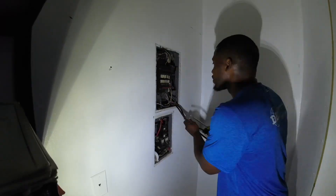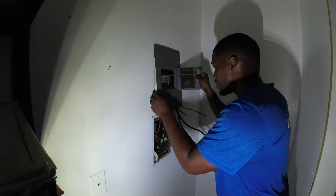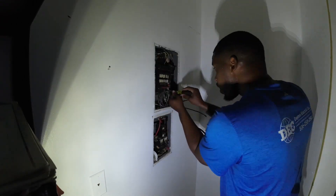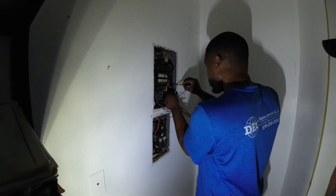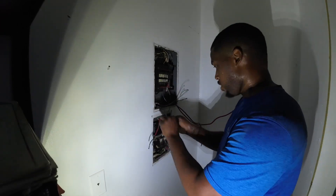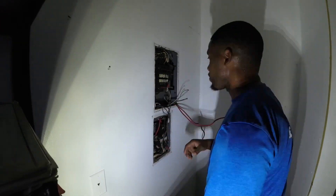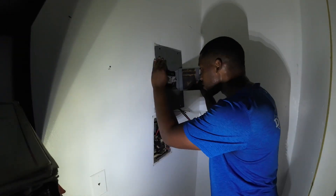Welcome to my channel, it's your boy Steven. In today's video I'm gonna be sharing my experience of learning how to do a panel swap from start to finish. This is actually my second one, and I made sure to ask my journeyman if I could do it by myself. He said yeah, so he walked me through everything I needed to do, because one day I'm gonna be out here doing this on my own.